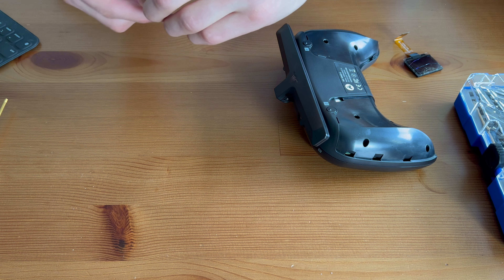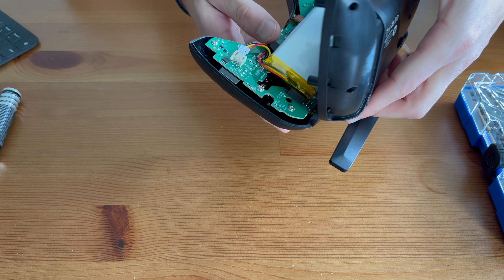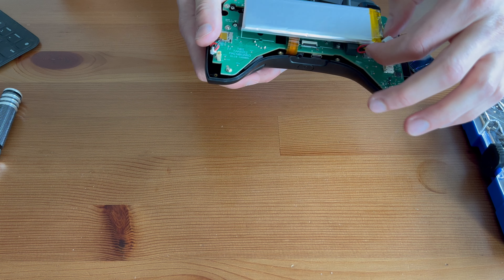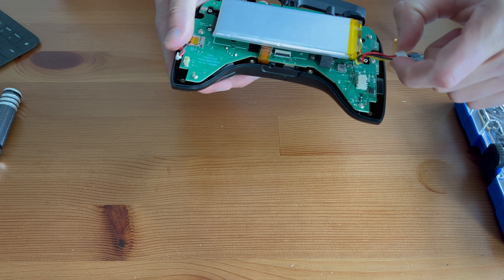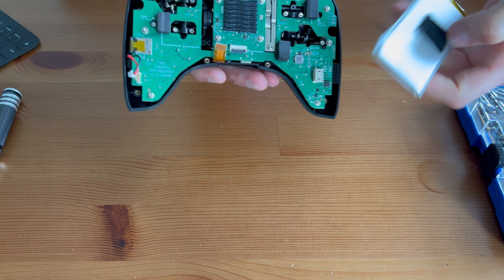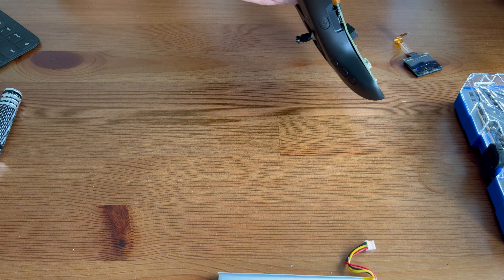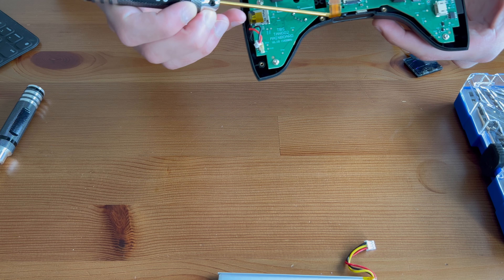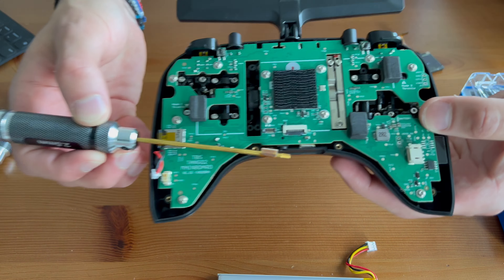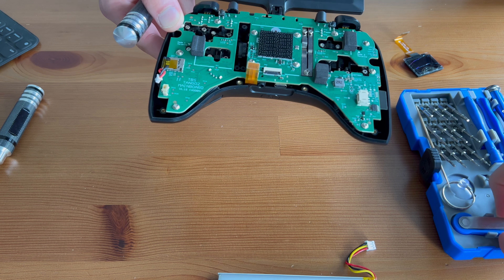Make sure you put these screws in a safe place. Now we can gently pull this apart — the back cover comes off and we can set it to one side. You want to disconnect the battery, which would be linked here — I already pulled this out but you disconnect that and then remove the battery. You also want to remove this here — this is for the speaker — and then there's this cable that was attached here. Pull this back gently and make sure you pull it off carefully. That's why a precision toolkit is handy — you can use tweezers to gently pull them off.